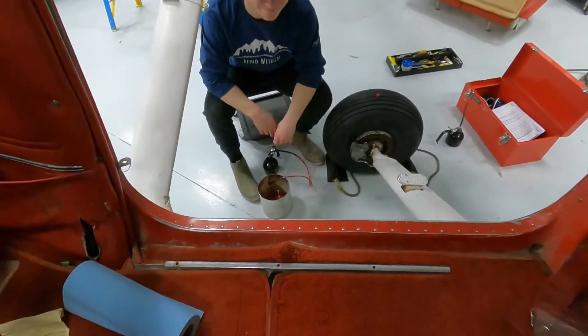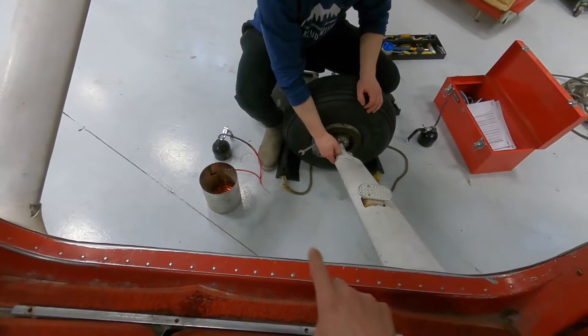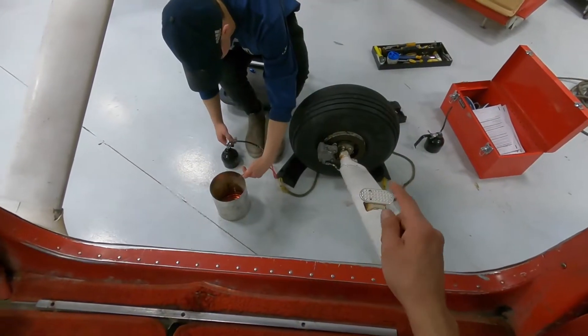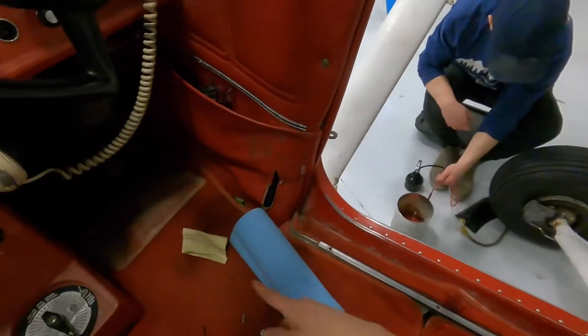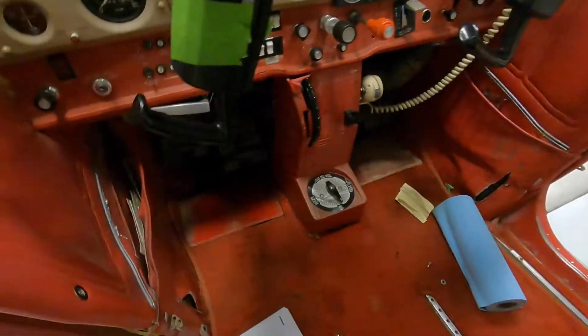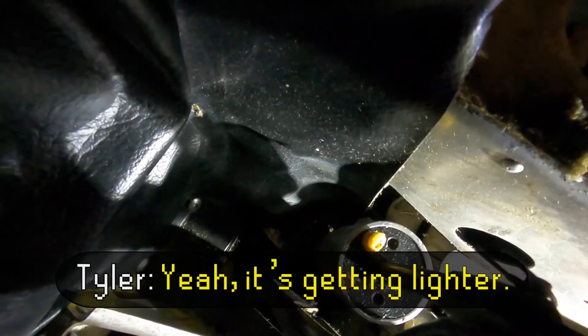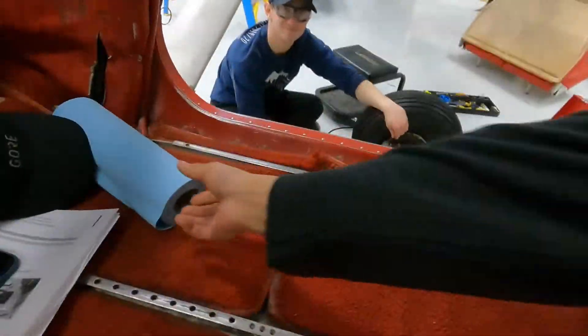Alright, you ready? Yes. So Tyler is going to open that little filler. It's going to back-feed from the bottom and up the line to the master cylinders, and it'll come out from the yellow fitting. It's getting lighter — it's getting lighter. The plane's getting heavier. Got a rag? We're here. Found some.